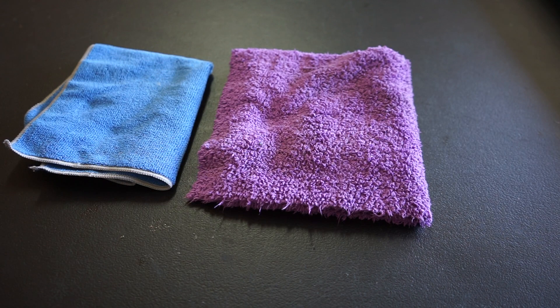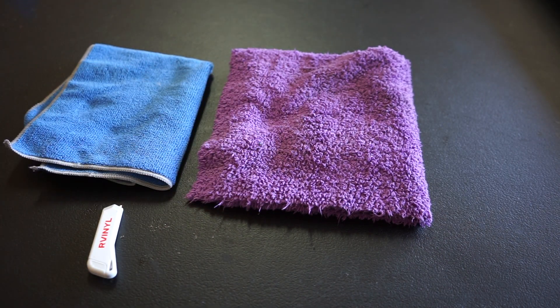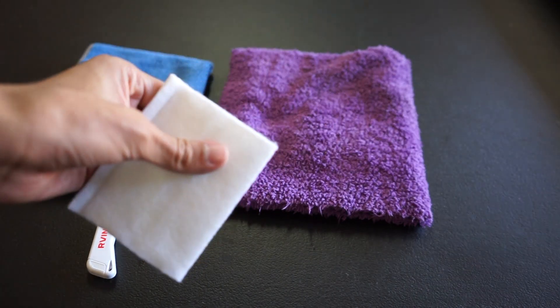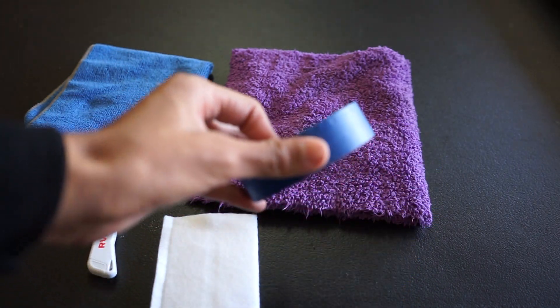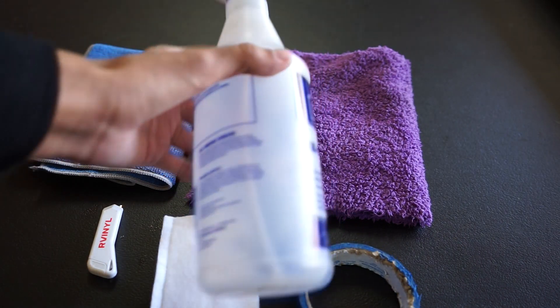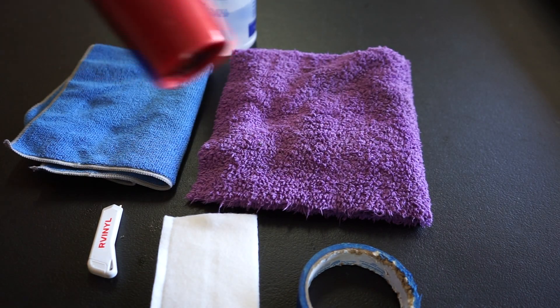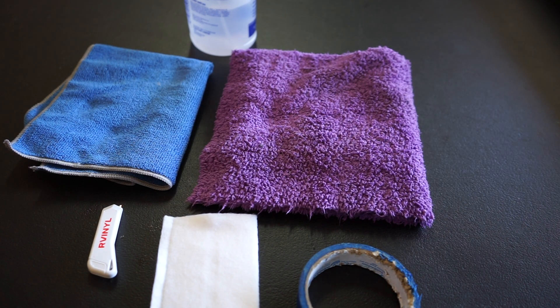These are the tools I'm going to be using before wrapping. We've got two microfiber towels — one for isopropyl alcohol, one for drying water running down the car. Then we've got a knife from Our Vinyl for cutting. There's also a squeegee applicator card to lay down the wrap — it comes with a soft covering so you're not using straight plastic. Then painter's tape, which I'll go over — it helps you know where to cut without cutting into plastic parts. Isopropyl alcohol, and lastly a heat gun, or in my case a blow dryer — works the same way. And obviously you need your wrap.